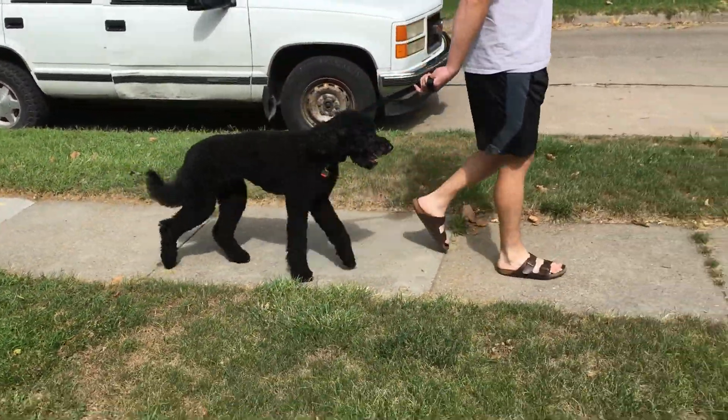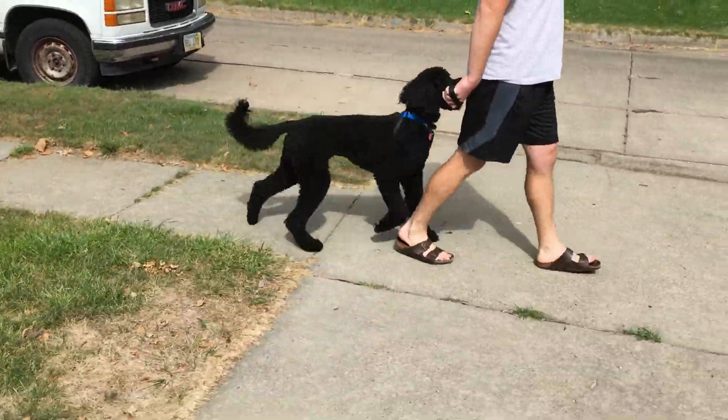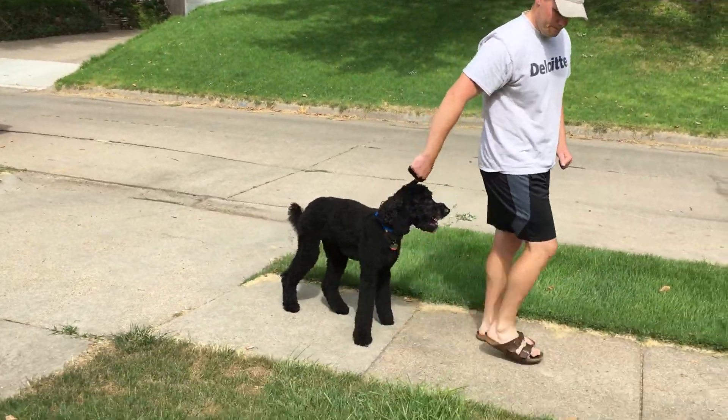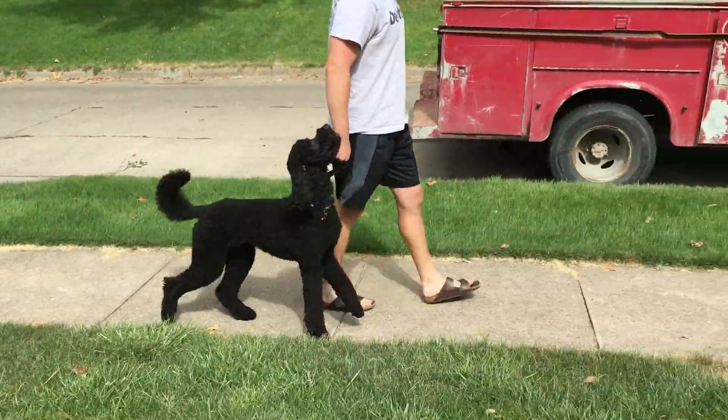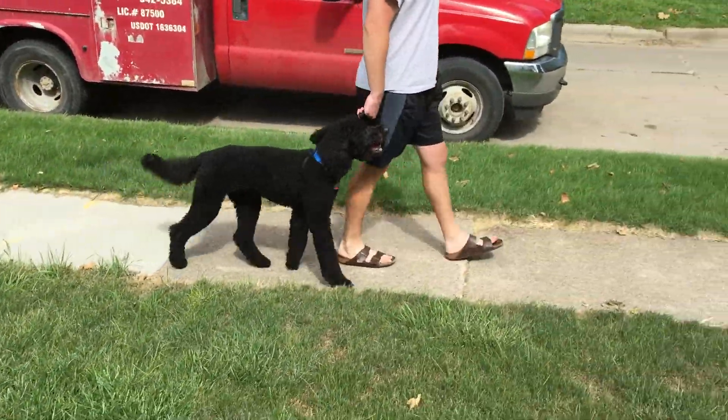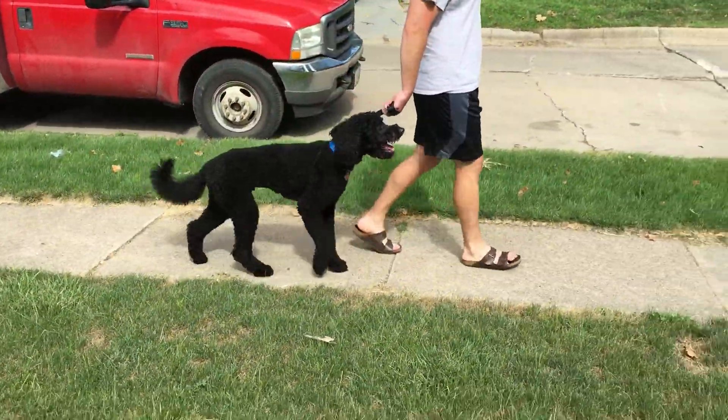If he starts to drift, you can drag your foot. I wouldn't do it right now because you're barefoot, but you can make a scuffing sound like that. Keep your arm going down — that was better. That's the best correction you've done so far, except you stopped. Just keep walking.